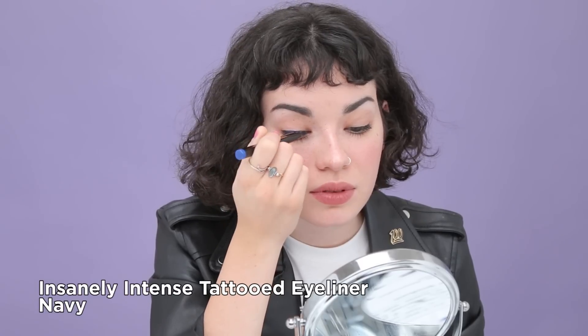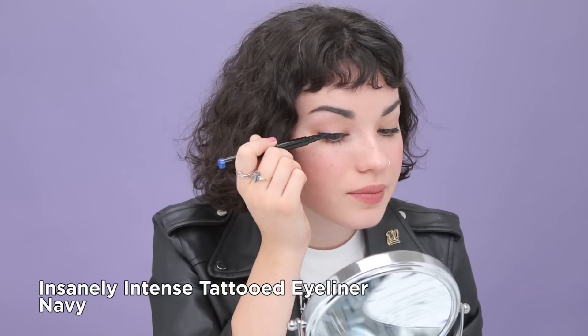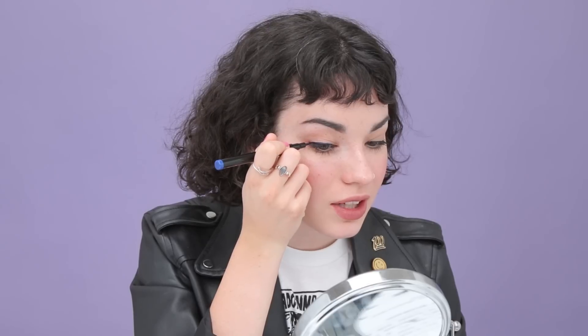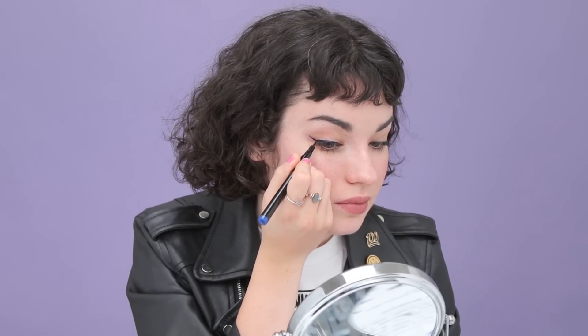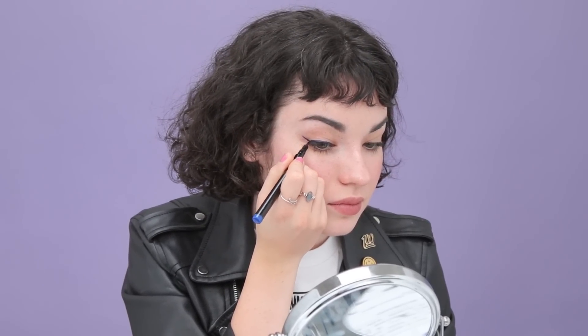You can make this as thick or as thin as you'd like. Once you've got your baseline down, you're going to want to start your wing. I'm going to start from the lower lash line and follow that up towards the end of my eyebrow. Now you have your wing shape and you're just going to go ahead and fill everything in.